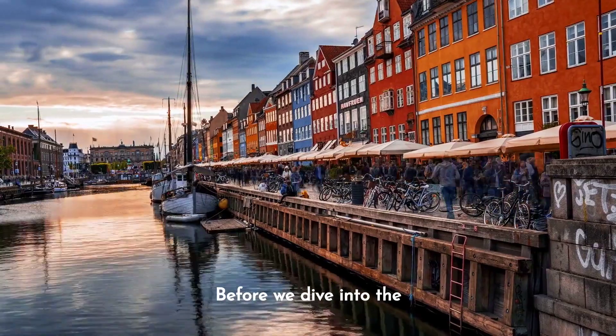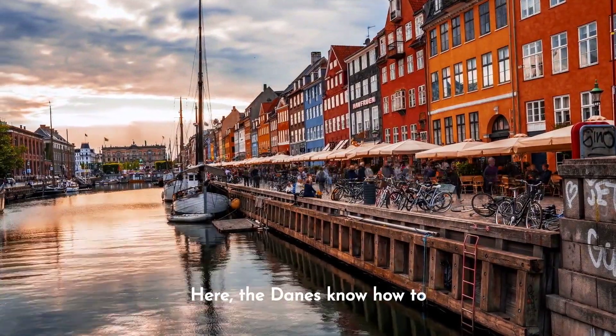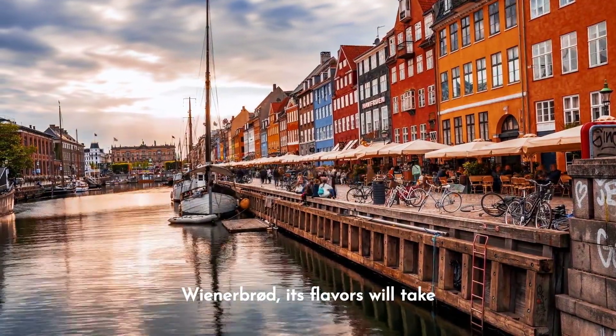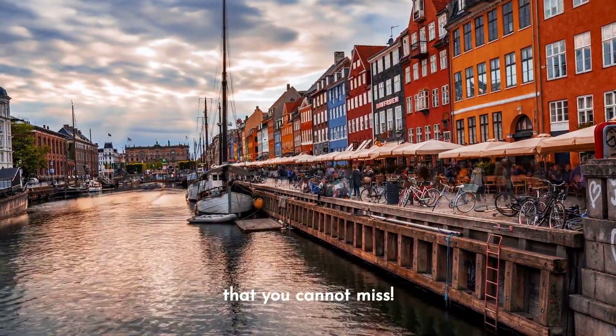Before we dive into the deliciousness of frikadeller, let's take a quick walk through Danish cuisine. The Danes know how to win hearts through the stomach. From the rich smørrebrød to the famous open-faced sandwiches, its flavors will take us to a world of gastronomic happiness. But today, we will focus on frikadeller, a gem that you cannot miss.